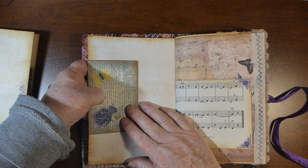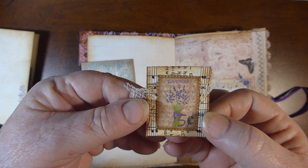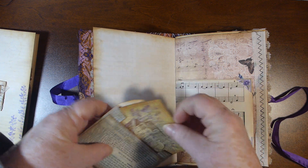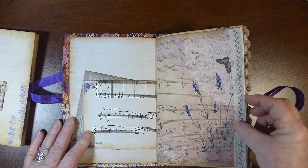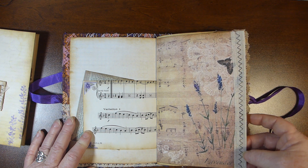That paper clip is holding on this envelope, which was made with one of the stamps from the kit and an envelope. There are journaling cards in just a variety of papers. On some of the pages I just added some cheesecloth type material.